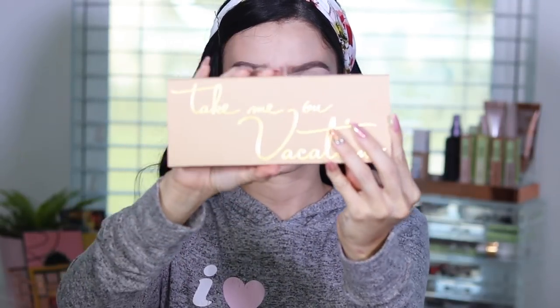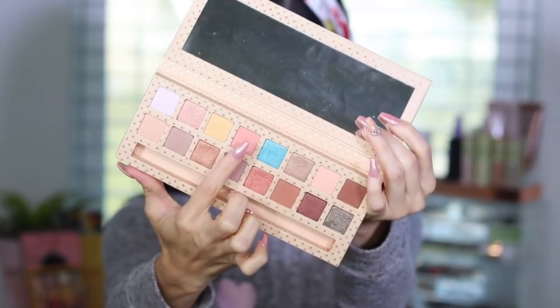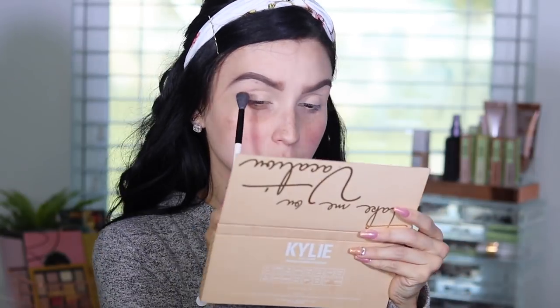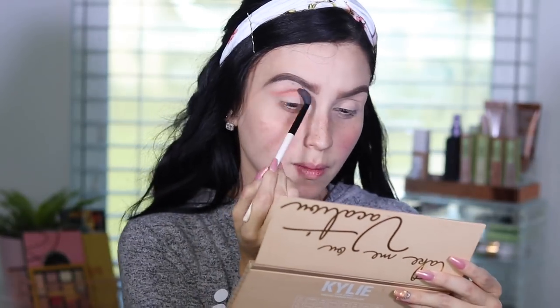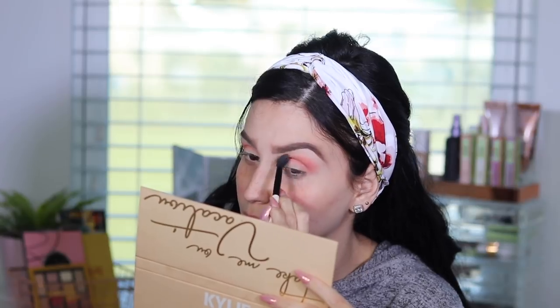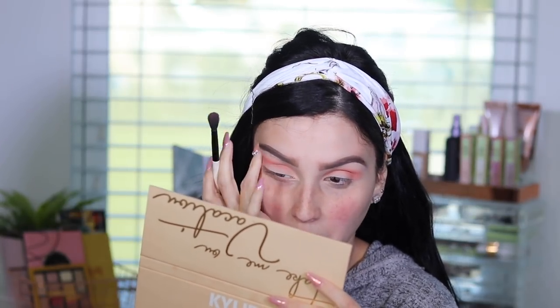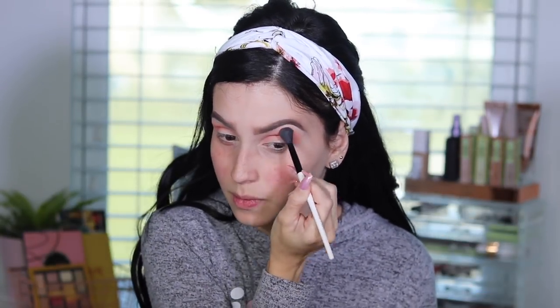We're going to take the Kylie Cosmetics Take Me On Vacation palette. We are going to be using this light peach color on her palette. And I'm going to be using a Stylaze shader buff brush — these brushes are amazing, guys. I'm going to put the brush links on the bottom part of the description because I used these brushes all throughout the video.